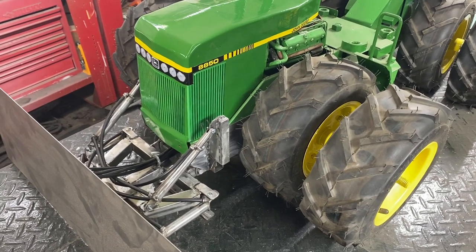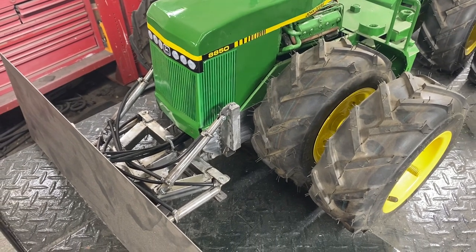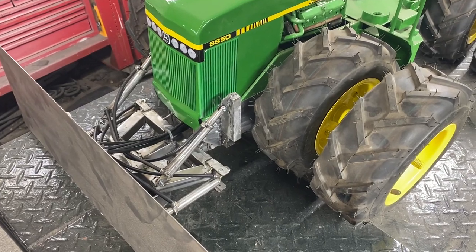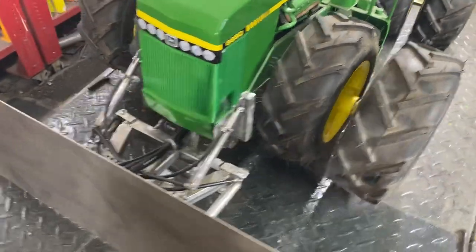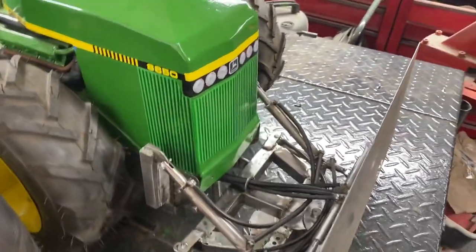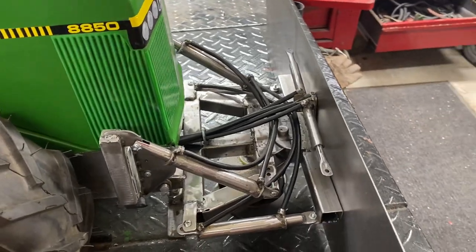Hello everybody, I hope you're having a good Saturday. Here's my progress on my push blade. I got all six hydraulic cylinders made, and I'm just working on the hydraulic line fittings — I got those all connected now.